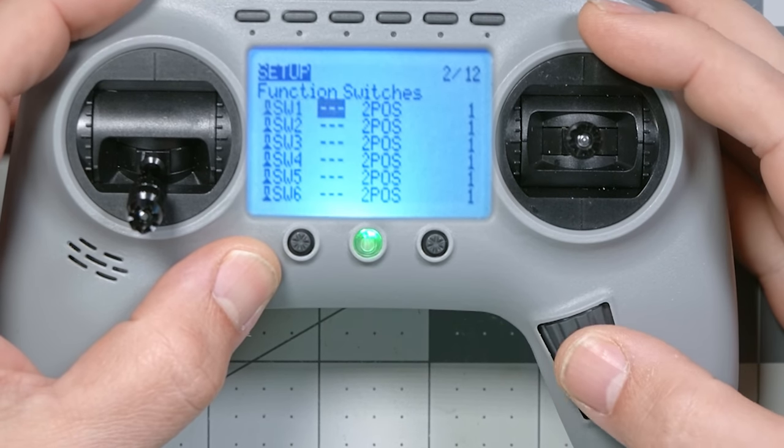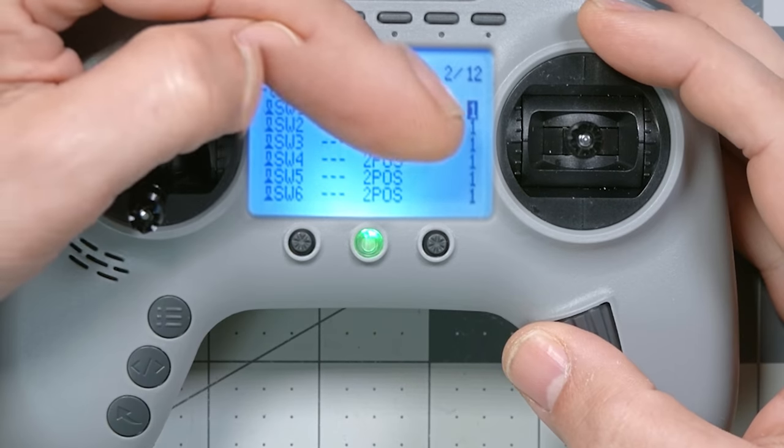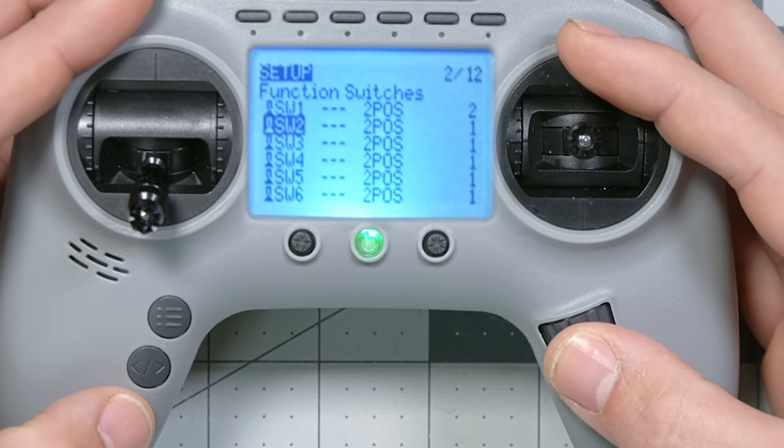This is one way to address my big complaint about the six-position switches — they were exclusive to each other. If you enabled number one and then enabled number three, number one turned off. They weren't actually six individual independent two-position switches. We can fix that by changing this last number, which groups switches into exclusivity groups where only one switch in that group can be on at a time. Right now they're all in group one, but I could put the first two into group two so switches one and two are exclusive with each other, and switches three, four, five, six are in a separate group.